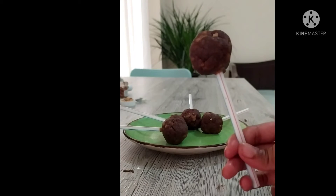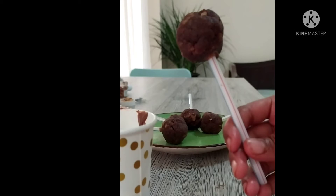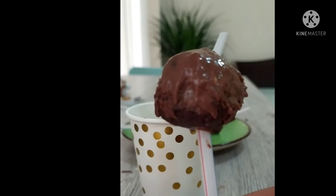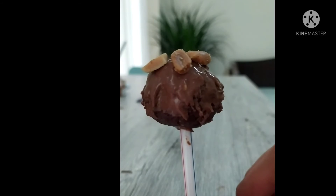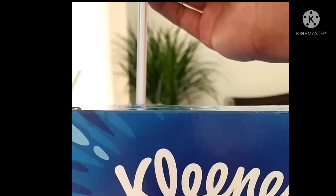Now take the cake pops and dip them into melted chocolate. After dipping, the result will look like this. Then add crushed nuts or any other favorite topping to the cake pops.